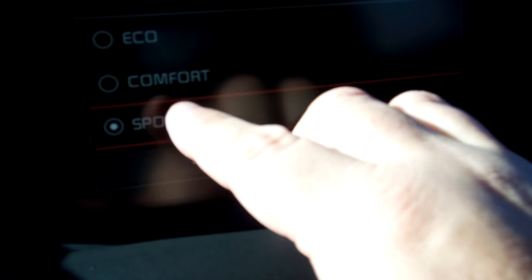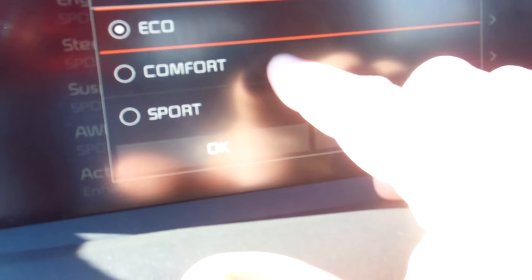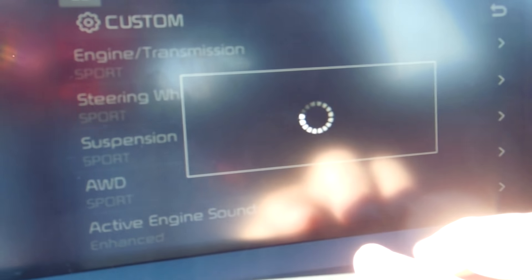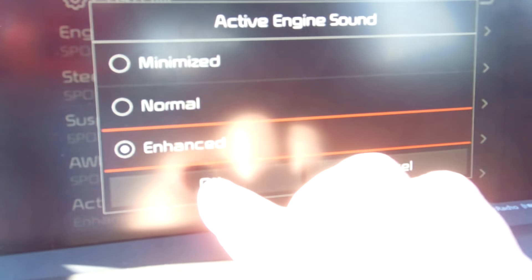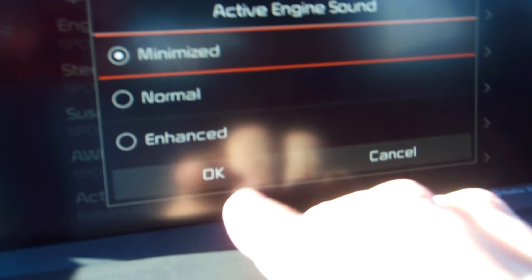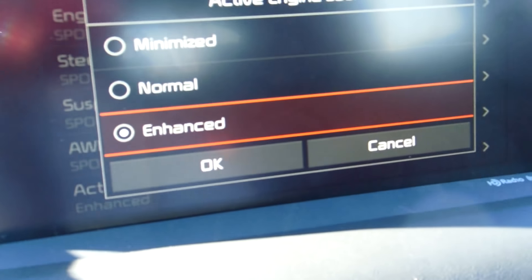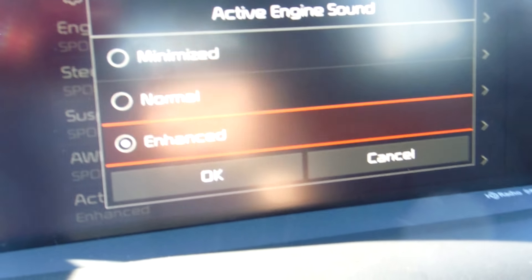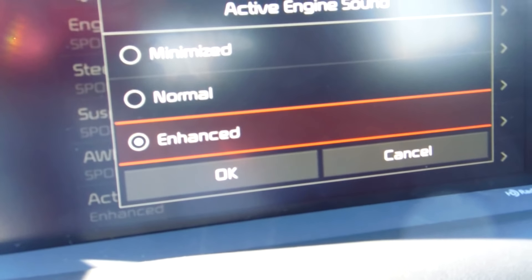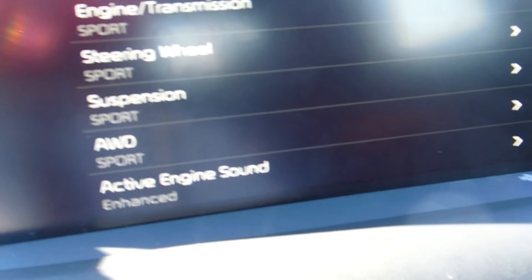And you got the all-wheel drive. You can make all the adjustments right here for all that. And this is the best one — if you want enhanced, or if you want normal engine exhaust sound, or minimized so you get it quieter. If you're sneaking up on somebody, you want to have it on minimized. But if you want to wake up the neighborhood at 2 or 3 in the morning — you work at Caesars and you get home late — you just put the enhanced on and step on the gas. So that's how you make all the settings here for the custom setting on your drive mode.